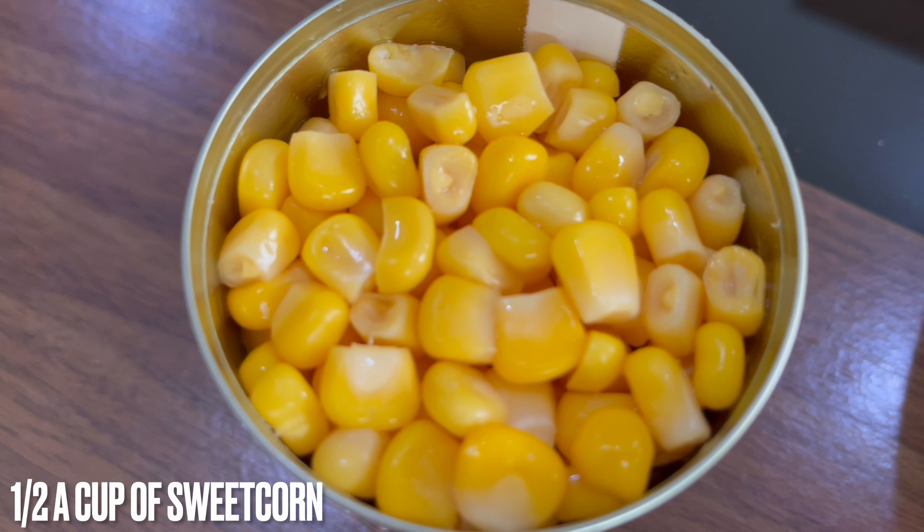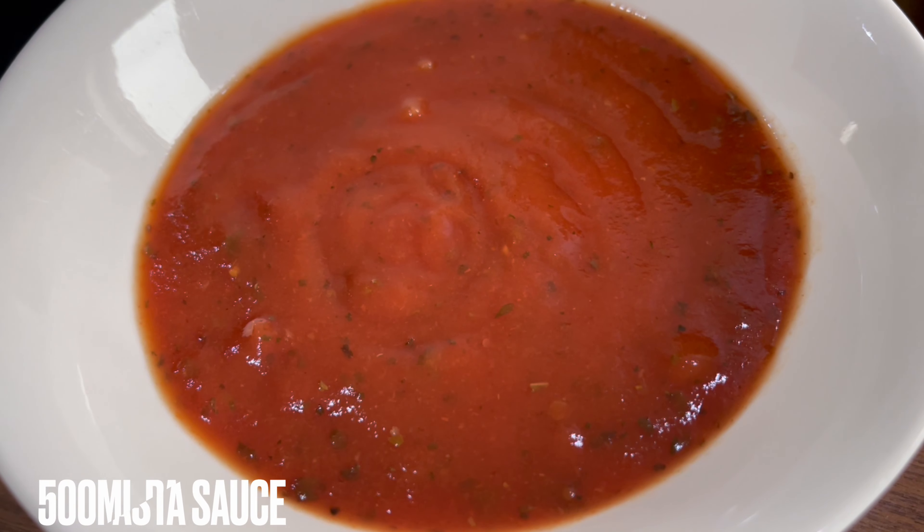Hi guys, welcome back to my channel. Today we're going to make spicy chicken pasta.